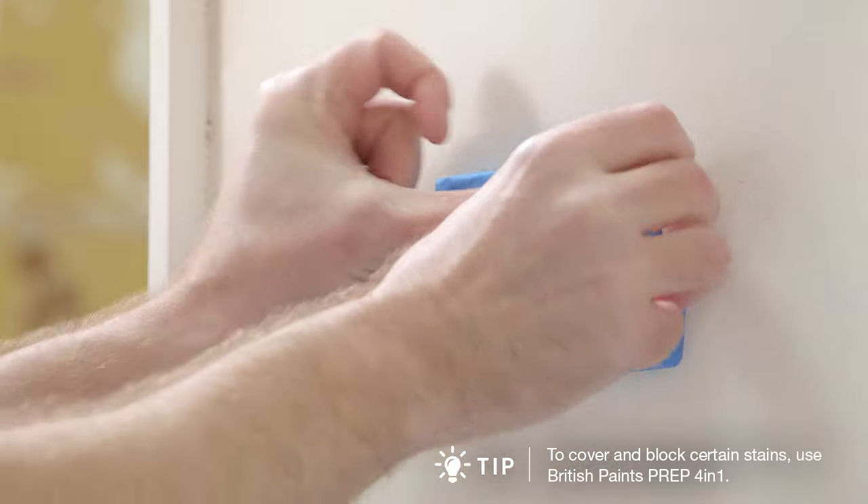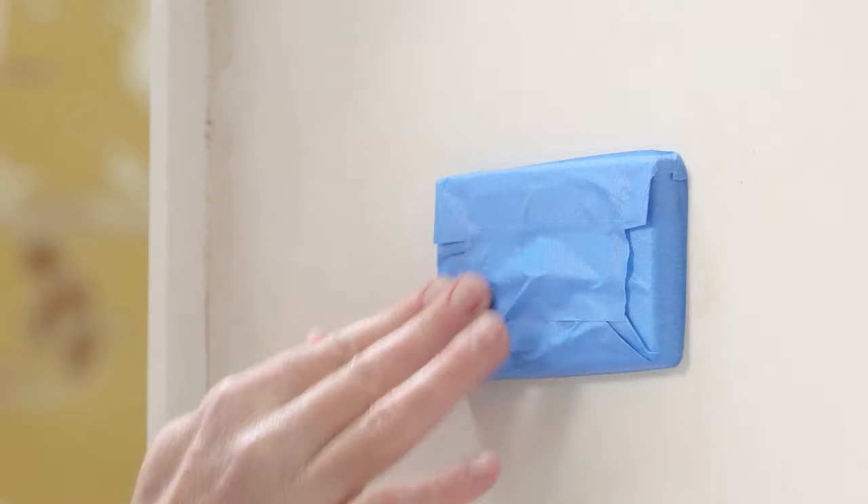Then remove any light fittings and switches. If they can't be removed, mask or cover them.